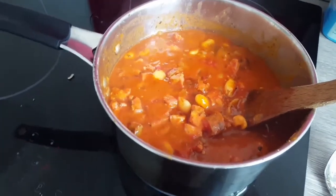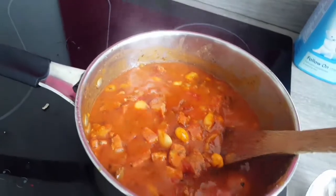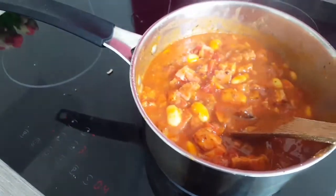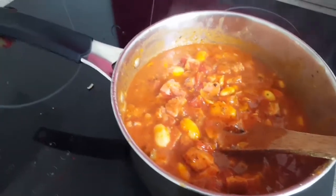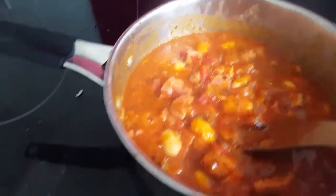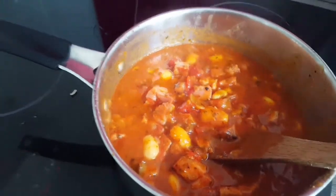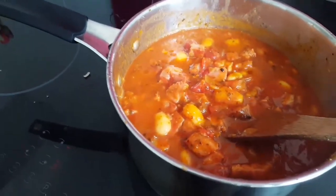My beans are ready now — they've been cooking for 15 minutes. How can you serve them? You can serve them with crusty bread; it goes really well as a snack. One thing I haven't mentioned: I used 250 grams of sausage and 250 grams of bacon — that's my amount.